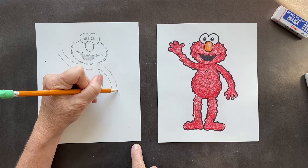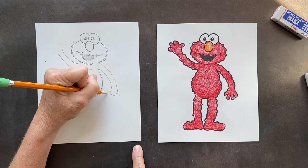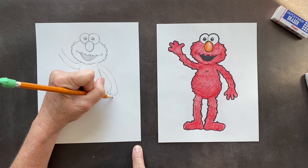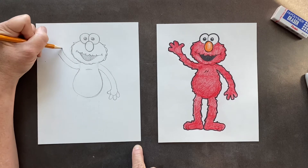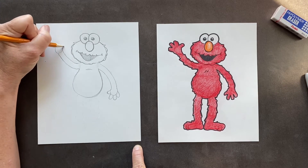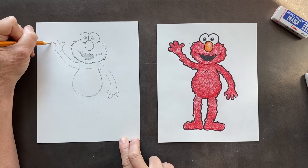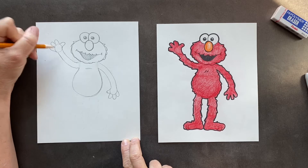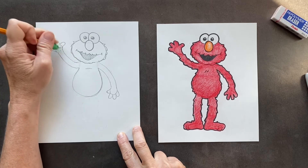For the hand, we can do a circle and it's going to have fingers coming off. We have its thumb, and Elmo has three fingers: one, two, three. So do a circle and then do its thumb and then three fingers — one, two, three. You can erase inside there and then we'll put the fur on.